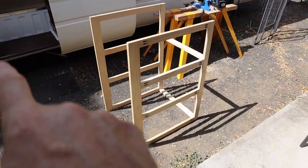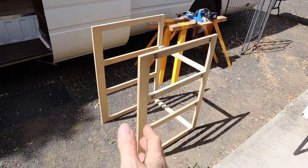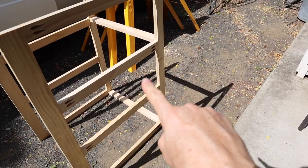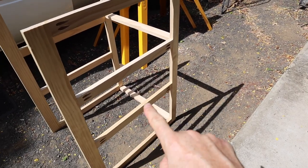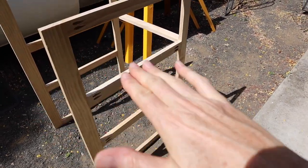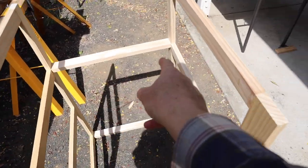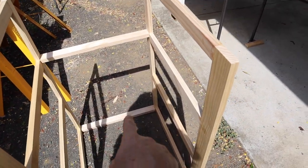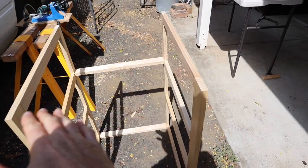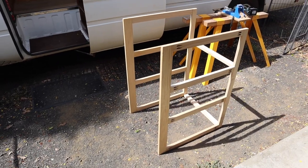There are my two first cabinet supports for that end section. These cross braces that I've put on here are at the right height to attach my aluminium angle that will support the shelves in the cupboard, and I've also put a couple of bracing pieces in at the back so it can stand upright. Let's take it into the bus and see what it looks like.